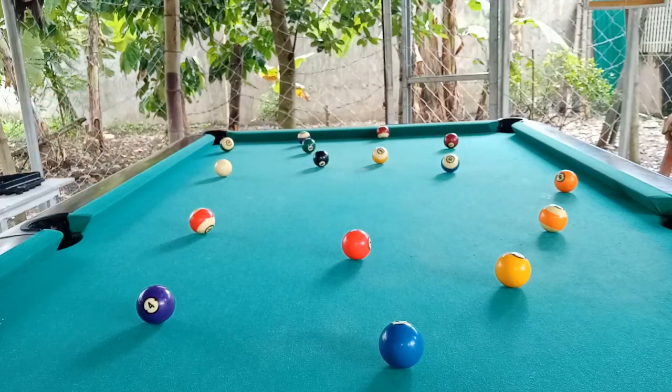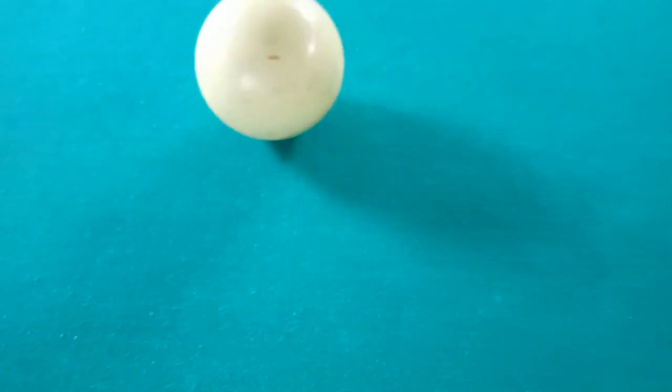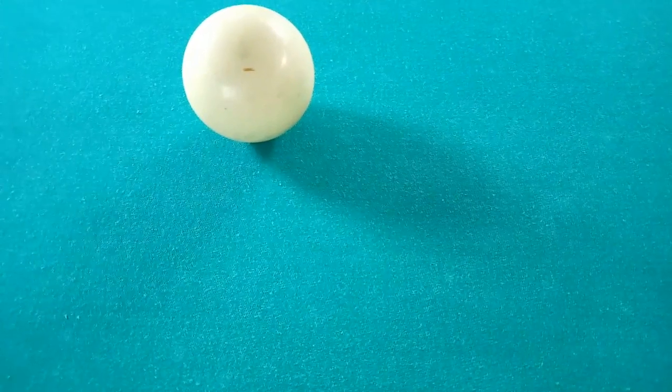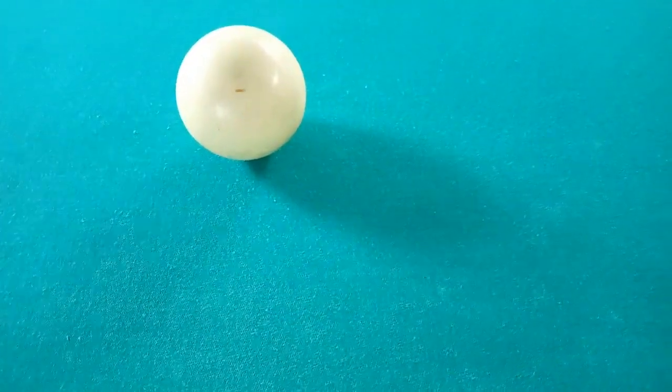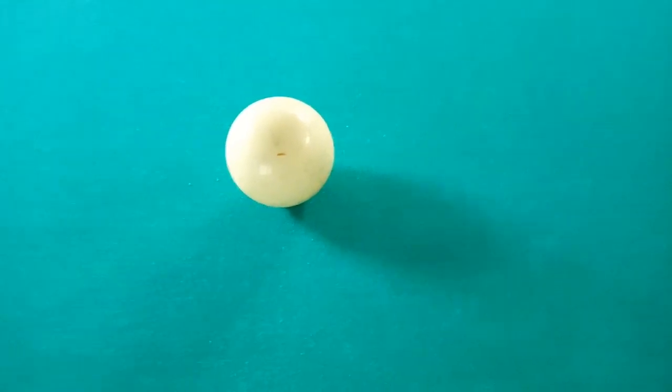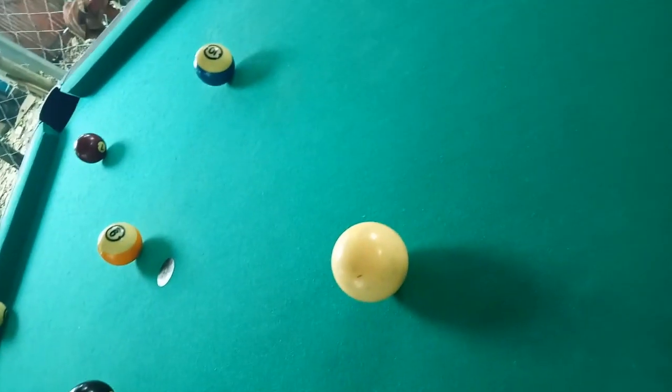Now we will apply the aiming system of billiard. The shadow under the ball is called the ghost ball. The ghost ball is applied for beginners — it helps their vision in seeing whether they like to shoot in different angles.